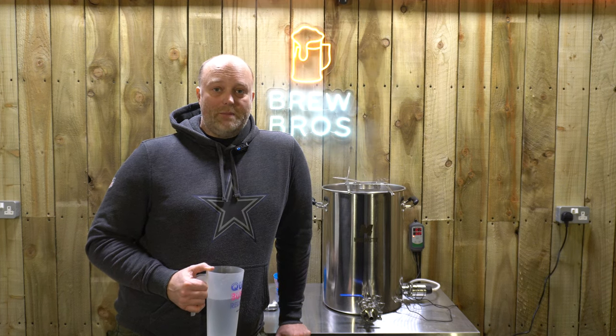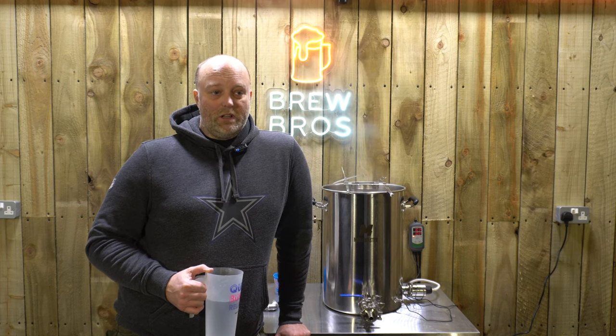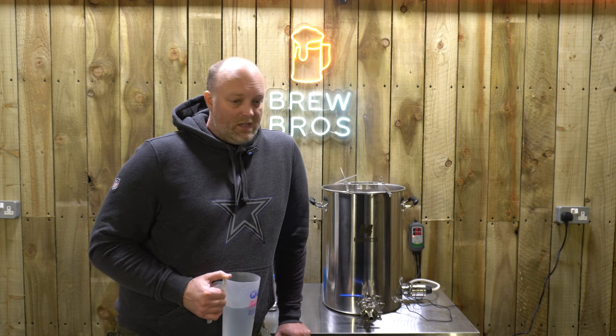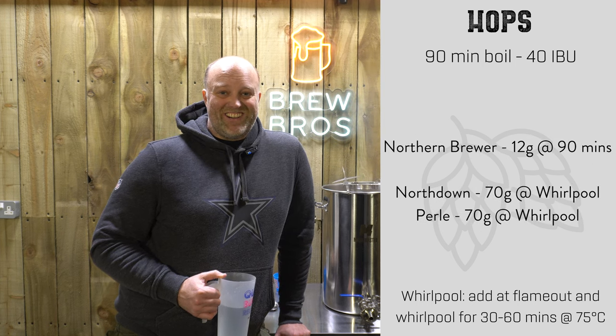The boil has been launched. What we've gone with is 12 grams of Northern Brewer at 90 minutes — it's a 90 minute boil. That's going to give us a sort of forest floor, woody, piney notes in the beer. And Northern Brewer is a descendant of East Kent Goldings, which is very interesting.